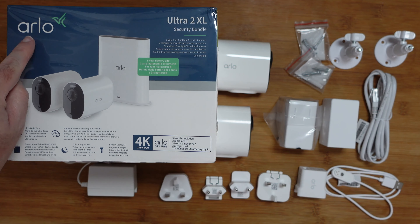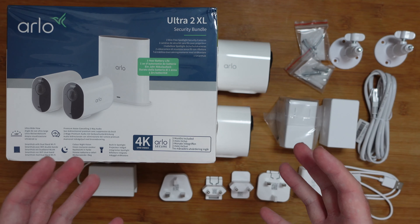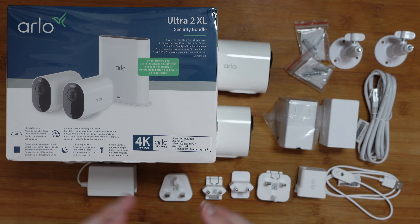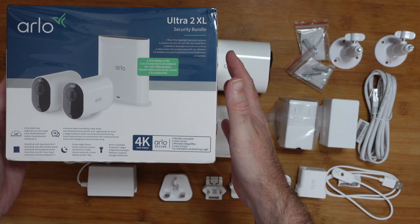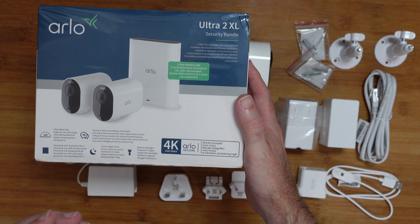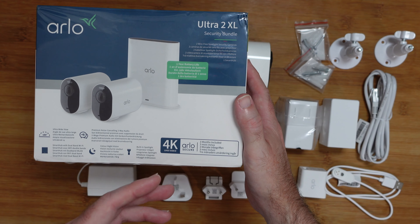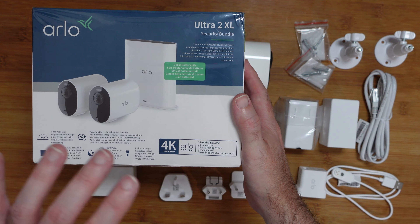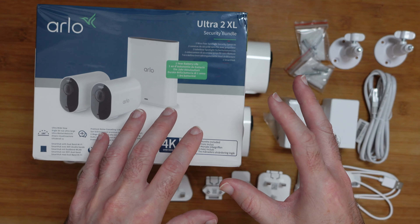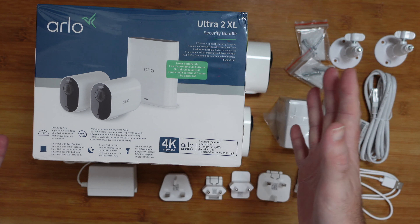This is the Arlo Ultra 2 XL Security Bundle. It's a really good wireless home camera security kit that comes with everything you need to get up and running. This is the outer sleeve and I just wanted to show you this because it details some of the features. We've got 4K UHD video, we've got three months of Arlo Secure included, and after that time if you want the features of Arlo Secure you have to pay a subscription fee. This is the Ultra 2 XL and it accommodates an extra large battery so you get up to a year of battery life on a single charge, which I think is fantastic.